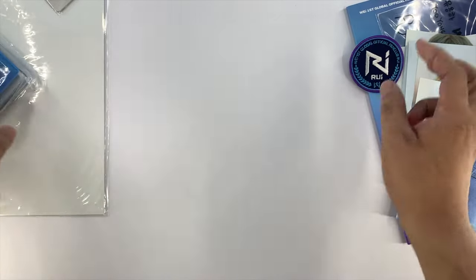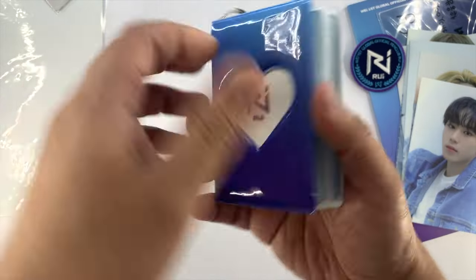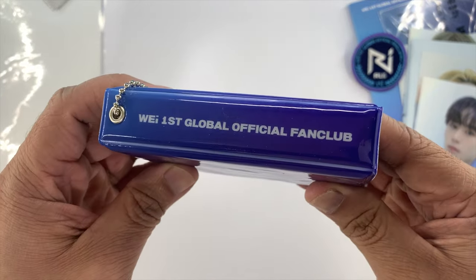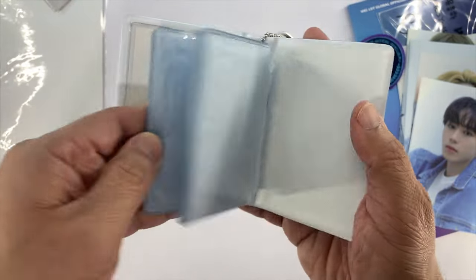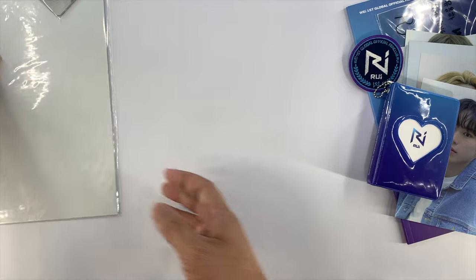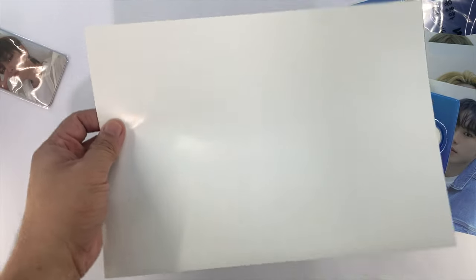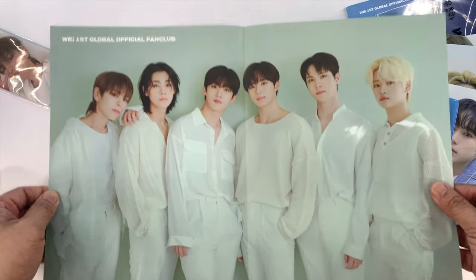And then they have this card holder. So it says Rui, and then WII First Global Official Fan Club on the back. And you could place your photo cards here. And then before we proceed with the photo cards, let's look at the folded poster. So this is the folded poster.